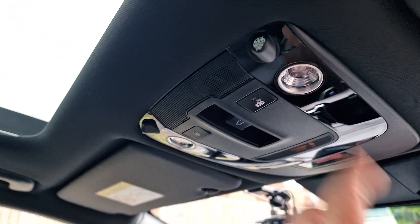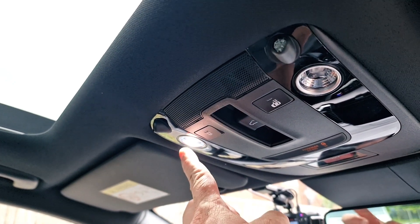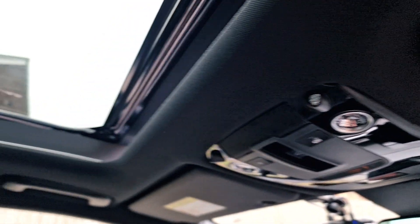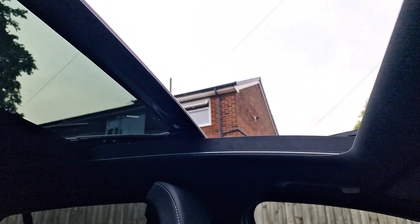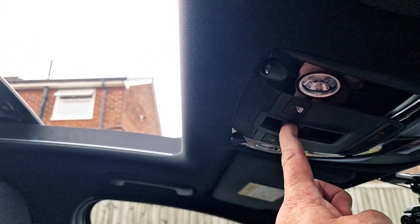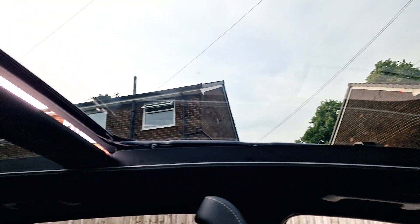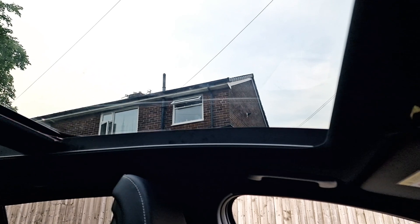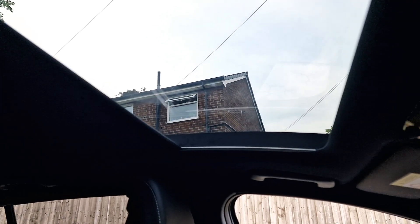It won't do anything because that's on. And this is for your sun move — panoramic sun move. Now if I press it again, it just kicks in. It's just tilted up for me. It's closed.